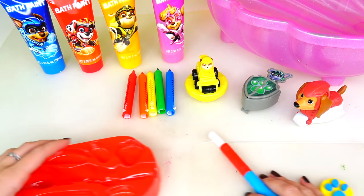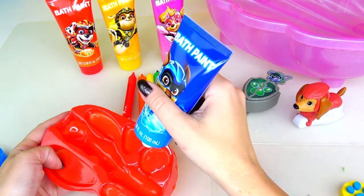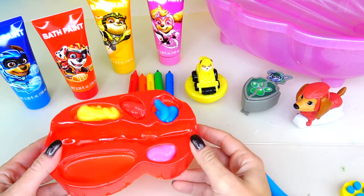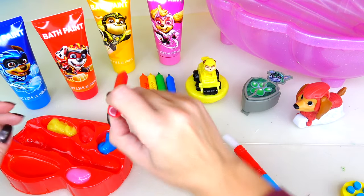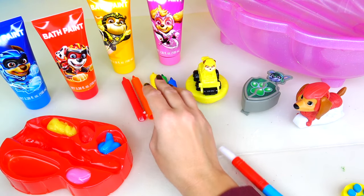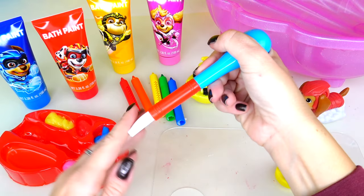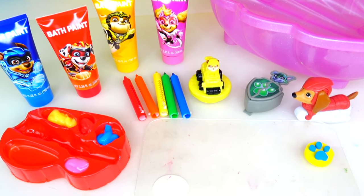So first step, we are going to squeeze the paints in our tray. Did I mention that these bath paints smell absolutely delicious? They're very fruity and smell very pleasant. Now, these markers don't smell, but they look really cool and fun to play with while taking a tub. I'll be using water to rinse my paint, but let's go ahead and mix some colors here on my palette.